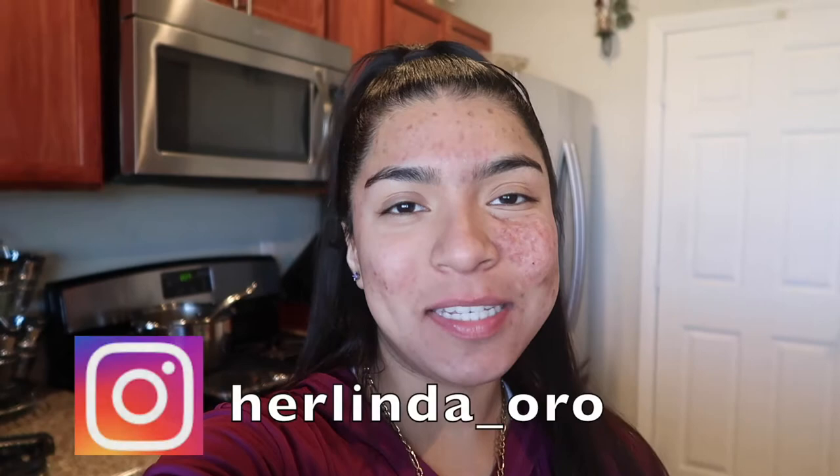Hey guys, I hope you guys are healthy and staying safe. If you're new around here, my name is Linda Oro — hit that subscribe button down below. If you're returning viewers, I really appreciate it, I'm thankful for you, and welcome back. In today's video I'm going to be doing another cooking segment.